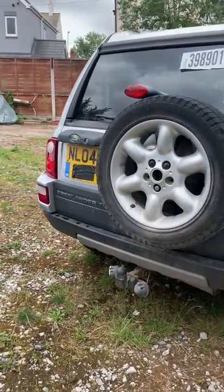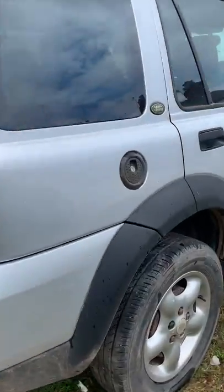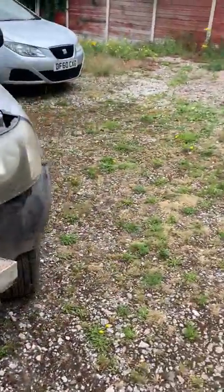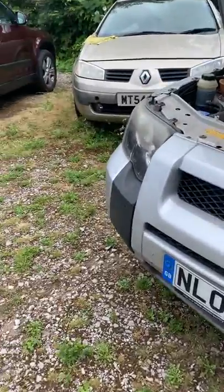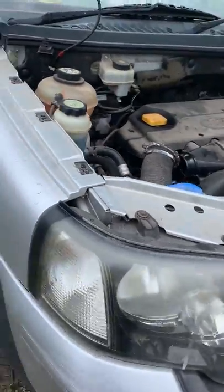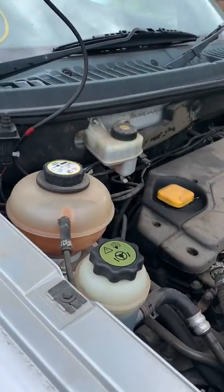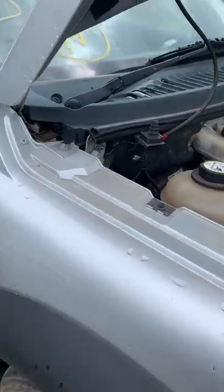We had a Freelander One here today. It came in as a non-runner and it had an accident before it came to us. We checked everything — the fuel system, electrical system, fuses — and everything seems to be fine. We checked the full cords and everything seems to be fine, and there's a trick here you guys need to know.